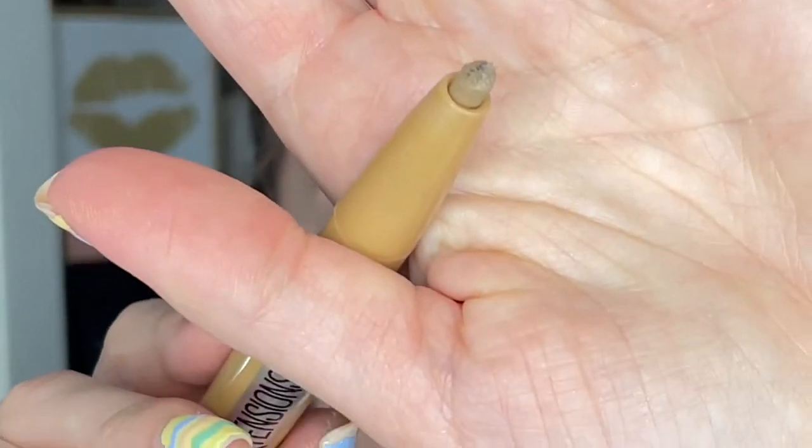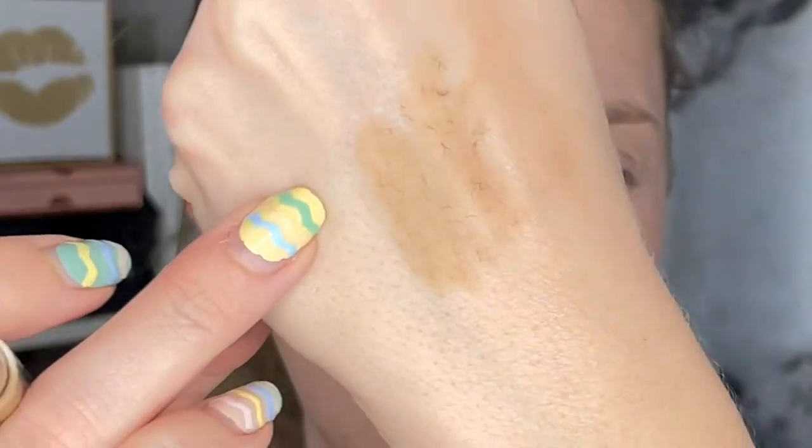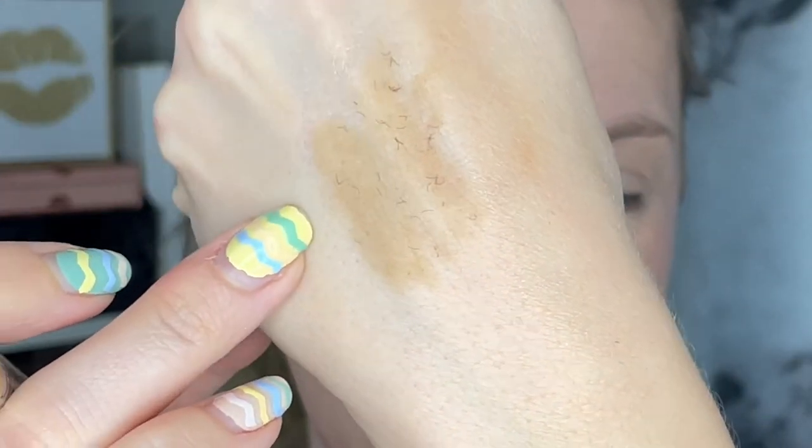Can you guys see this? That's really disgusting — you guys have to be able to see this now. That's kind of gross, okay, I'll keep going.